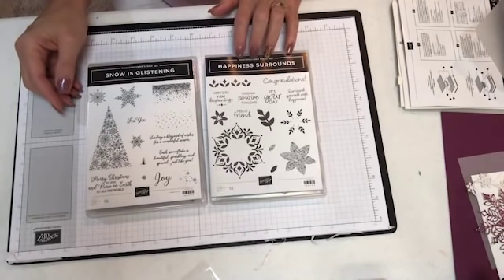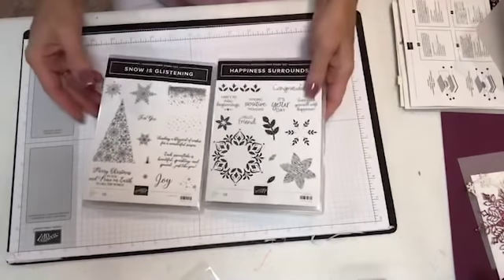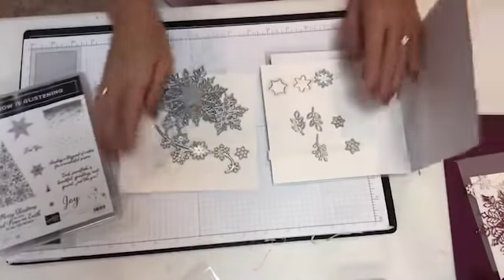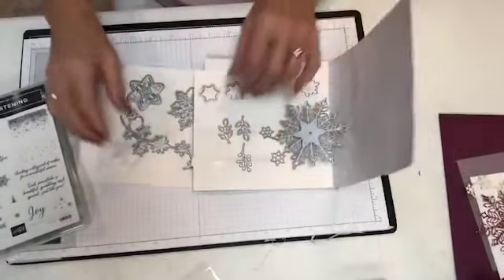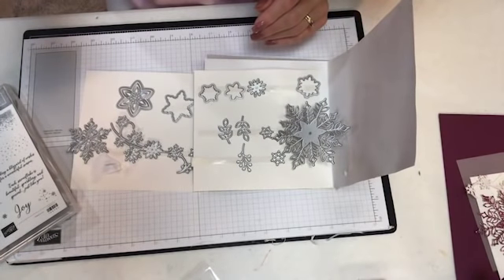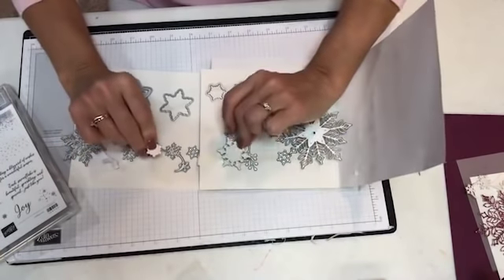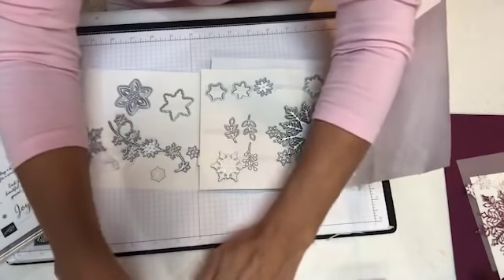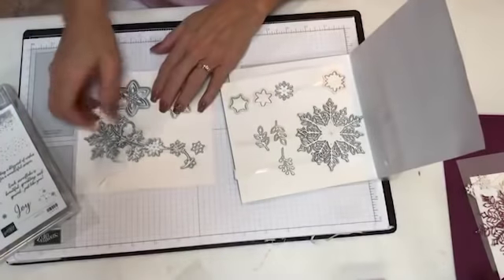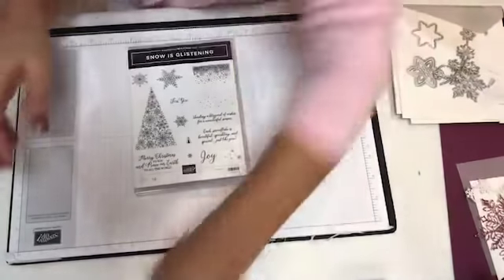These are the two sets. Today we're going to use Snow is Glistening; on Sunday I will use Happiness Surrounds. What I like about this is one is an everyday stamp set and one is a holiday stamp set — it's really a great idea because you get two. I'm going to show you some of the framelits, which are all messed up because I've been playing with them. You have tons and tons of snowflakes here.